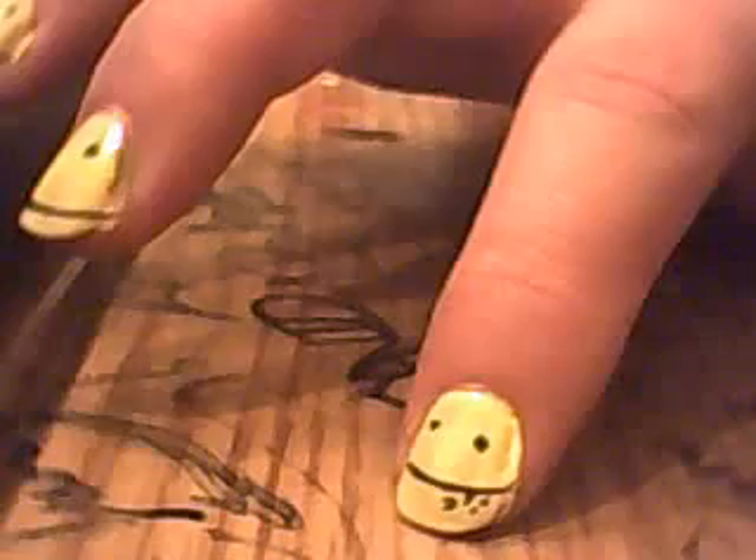See, on these two I messed up sort of — well, I didn't really mess up, it looks good. But I'm trying to get it as close to the bottom of your nail as you can.